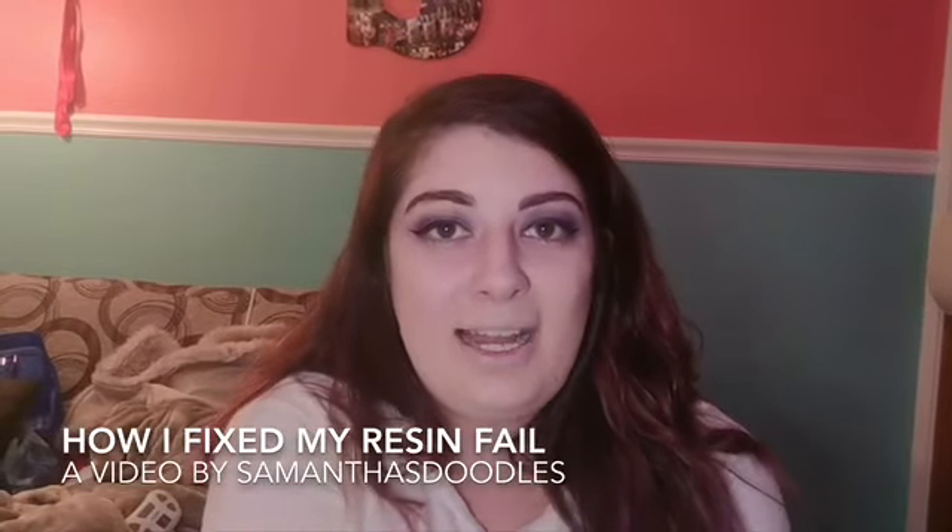Hi everyone, welcome back to my channel. For those of you who don't know, I am Samantha and this is Samantha's Doodle.